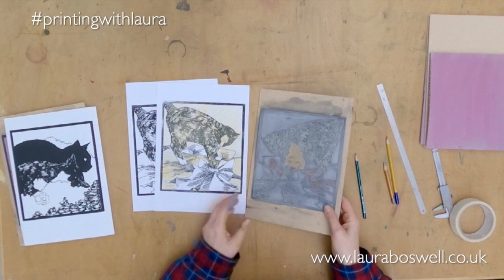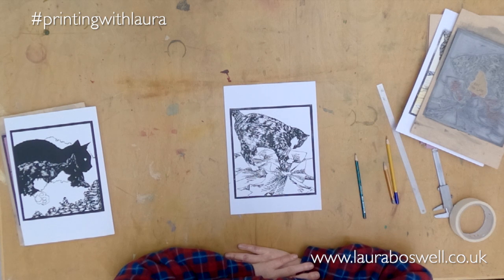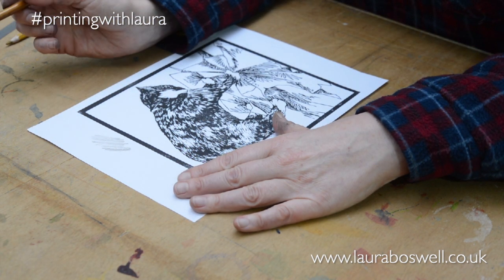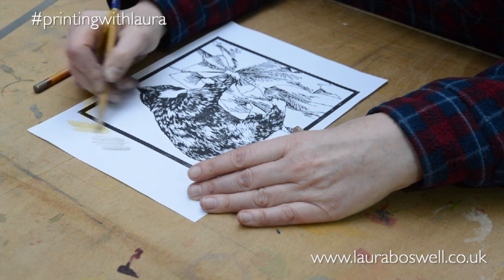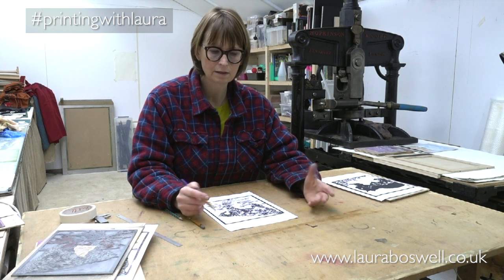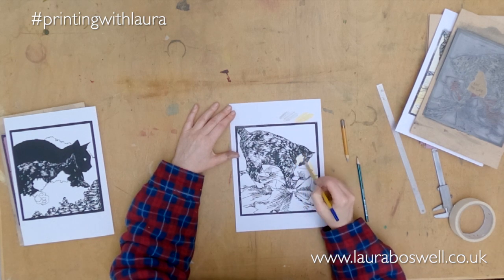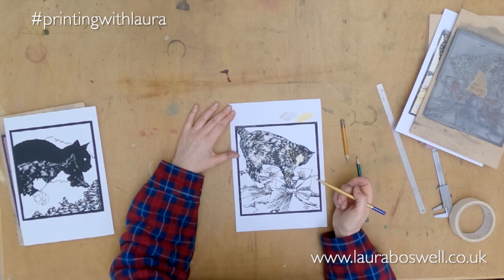I also needed to decide how many colours I was going to have and where they would go. The colours for this block are: black, the white of the paper, a transparent grey for shadows, and a nice rich yellow ochre colour which is the colour of Doris's coat. I'm probably also going to use the ochre for the background. Doris is going to have that yellow ochre pretty much all over her because her coat is quite brindled, with that orange going through it overlaid with the black.